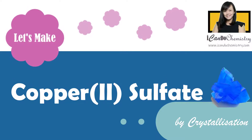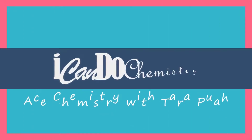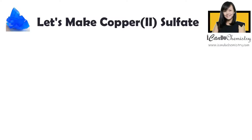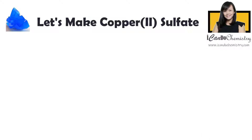In this video, we will find out how we can make pure copper-2-sulfate salt by crystallization. A very popular salt that we like to make in the chemistry lab is copper-2-sulfate. There are a few steps that we take to obtain the salt.